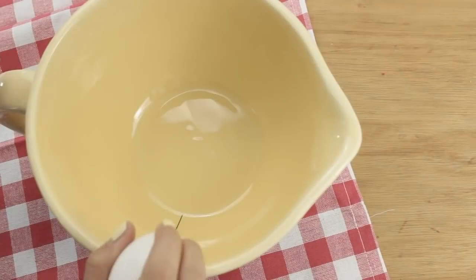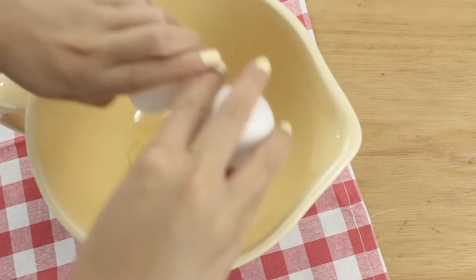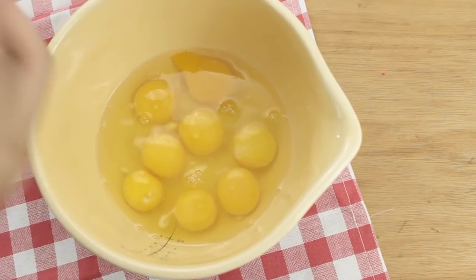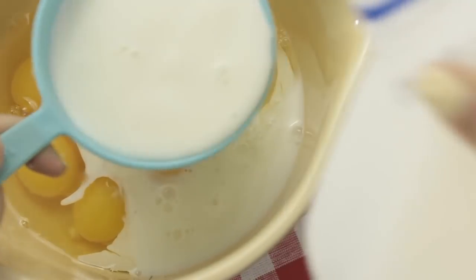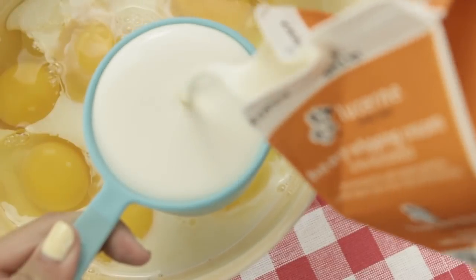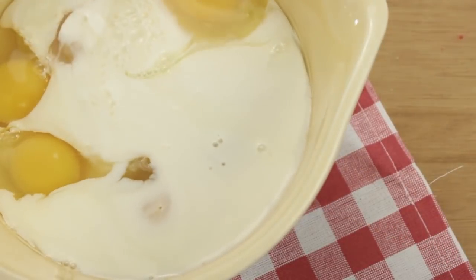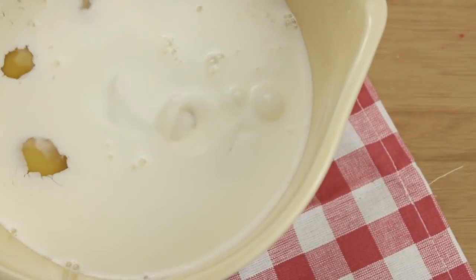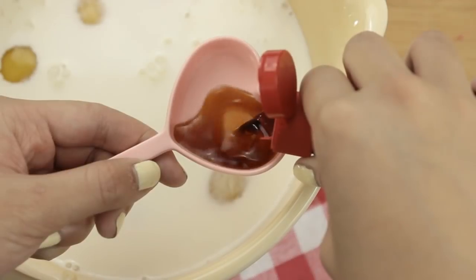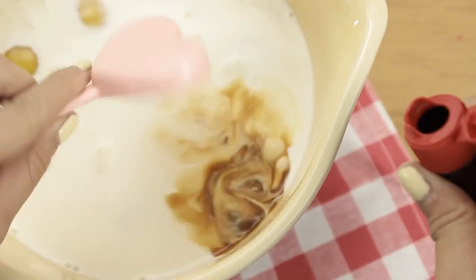For this cream mixture, you're going to start off with 8 eggs. It seems like a lot of eggs, but it's really going to help hold our french toast together. Now add in 2 cups of milk, half a cup of heavy cream, three quarters cup of white sugar, and then add 2 tablespoons of vanilla extract.